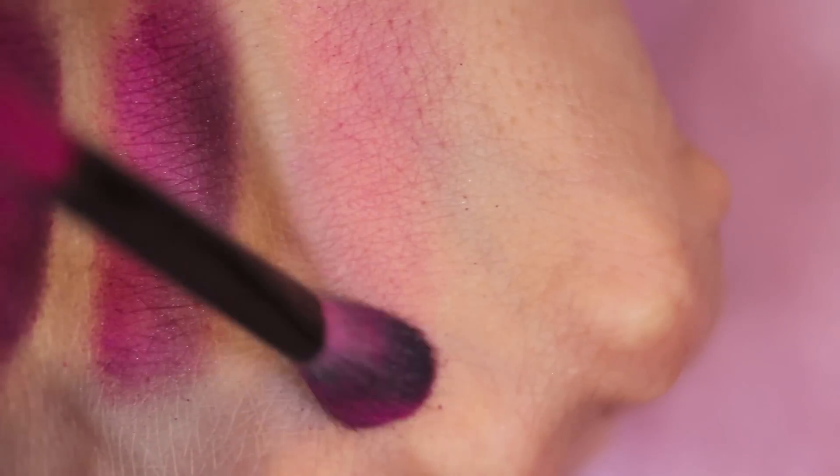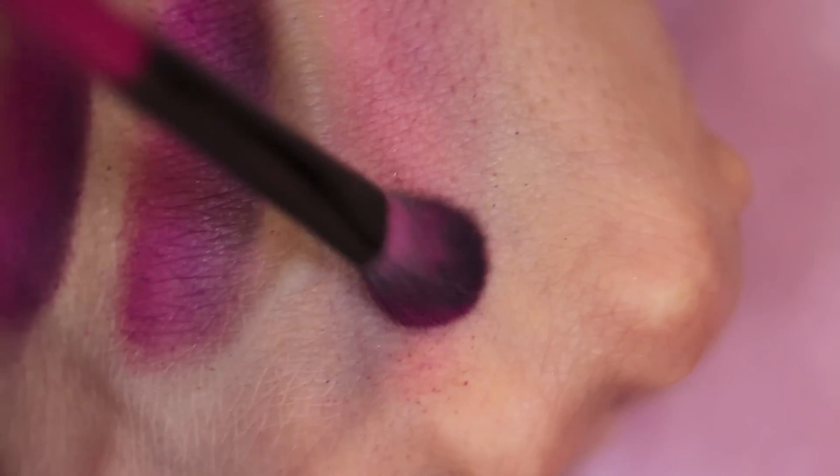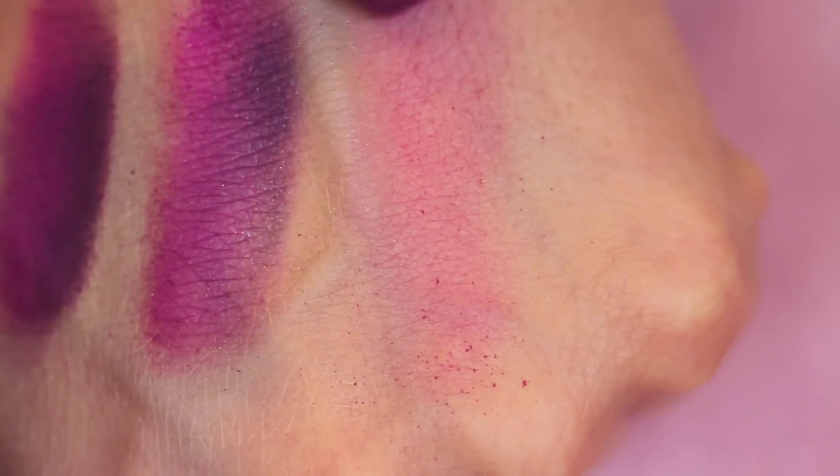Now I'm going to show you the powder on its own without any primer. It makes a huge, huge difference. I'm patting it down, not doing anything different — I'll load up my brush again.